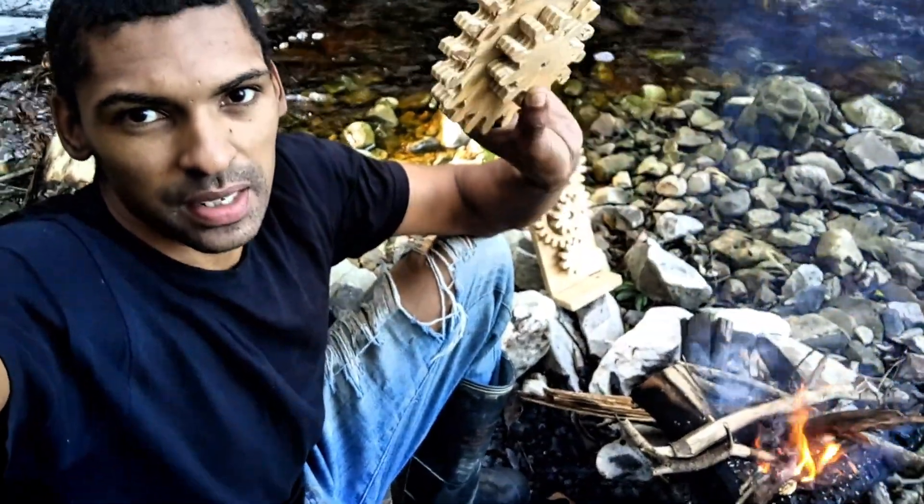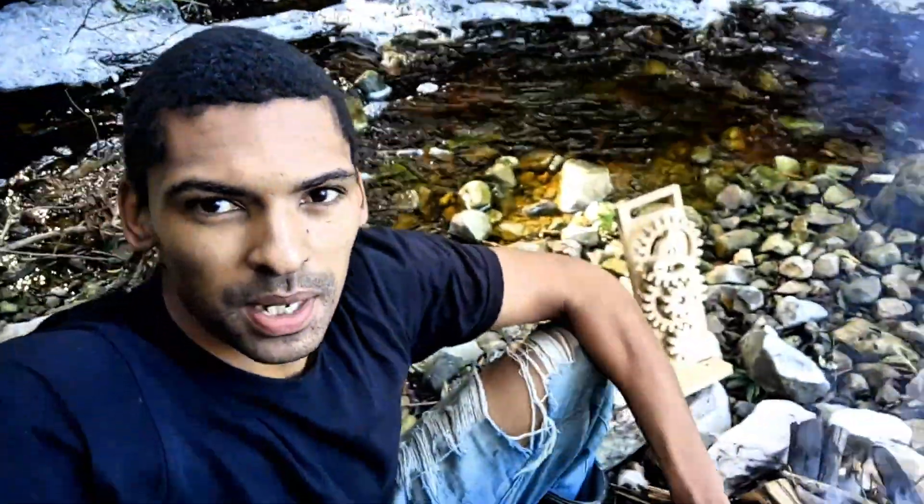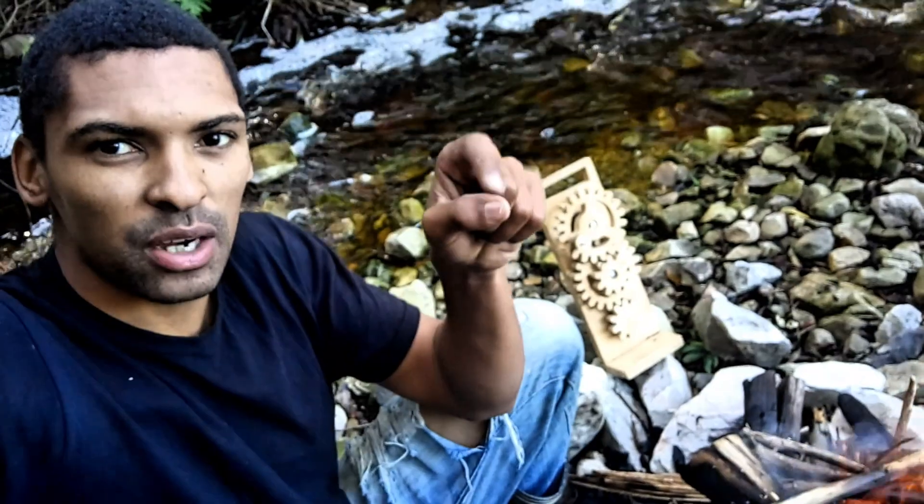So that's going to do it for this video. Let me know if any of you want some of these first attempt gears I made — there's still a bit of rubber around the edges, but I'll put a stamp on it and mail it to you. Just leave me a comment down below, and I'll see you in the next one.